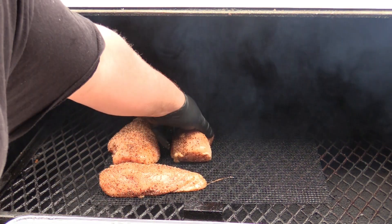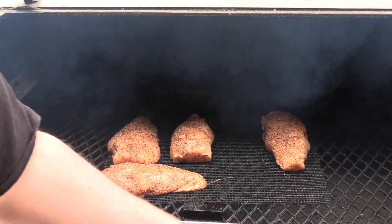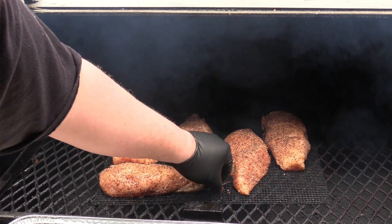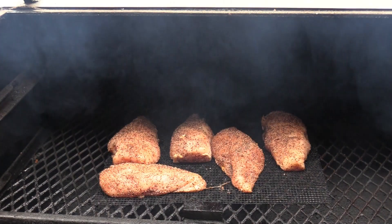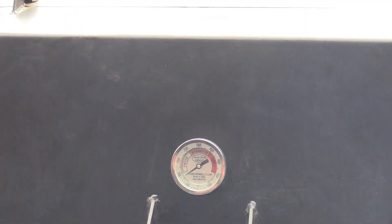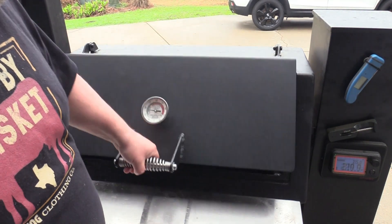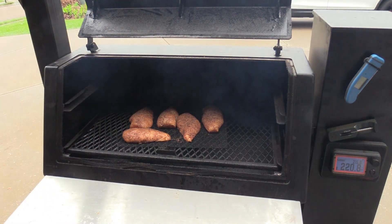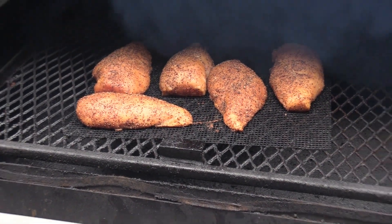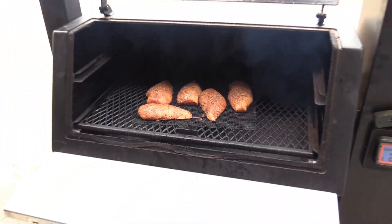The idea here is to get some beautiful color and smoke on these chicken breasts. Those are going to go down for about an hour. These chicken breasts have been on here for about an hour now — look at that beautiful color we got on there, that's what we're looking for. Now we're about to take them off the smoker and take them inside to wrap them.